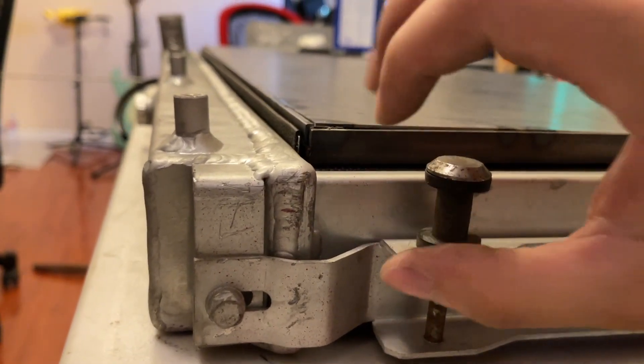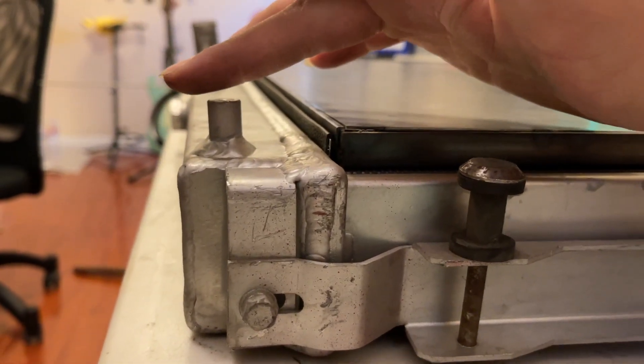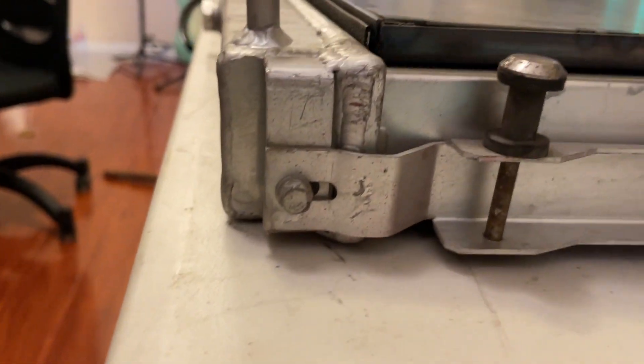Now we can start making some brackets. You can see there's a height difference between the two pieces, so I'm gonna bend the metal downwards a little bit.